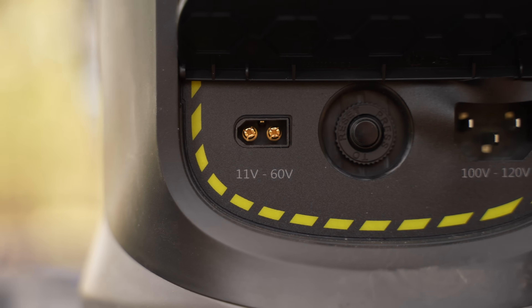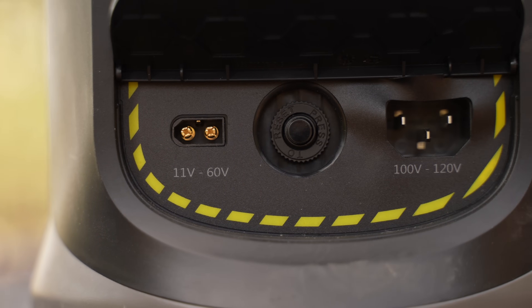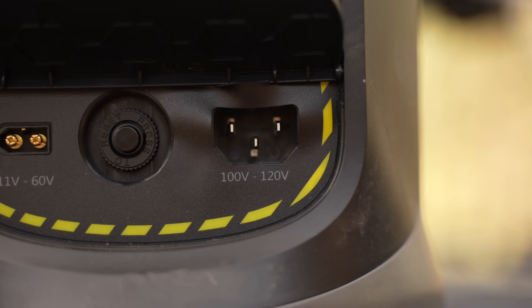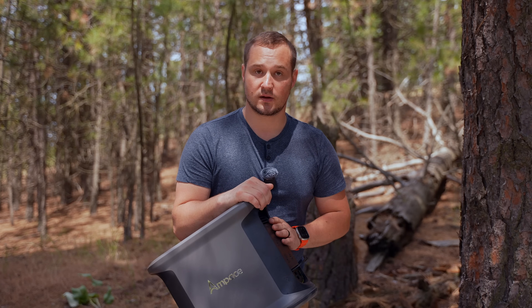On the back, we have four AC outputs that get turned on with a little button. On the bottom, we have a solar input, overcharge protection with a little fuse, and the AC input, which charges this thing really fast.